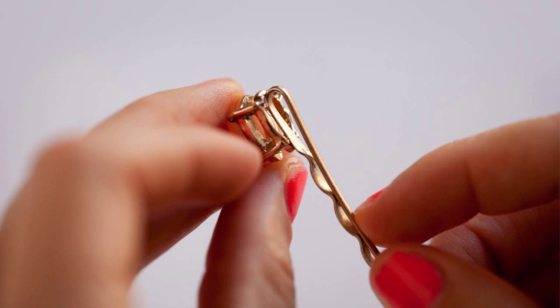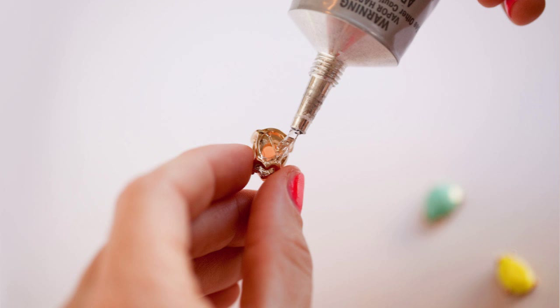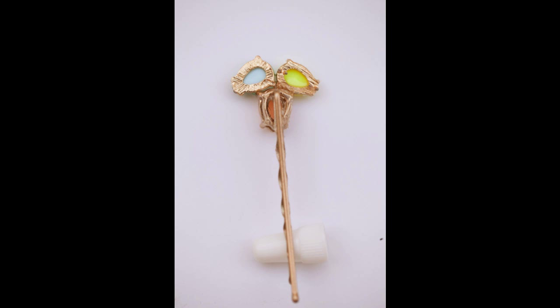30. Turn a broken necklace into bobby pins — a smart way to keep a damaged piece of jewelry from going to waste. More details at Tell Love and Chocolate.